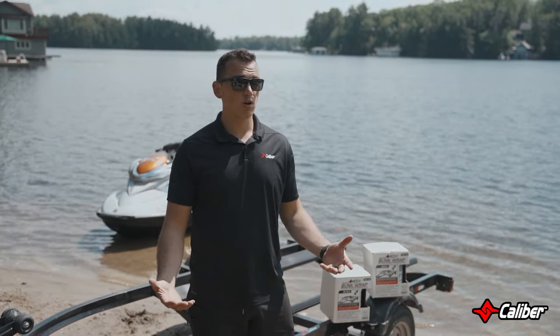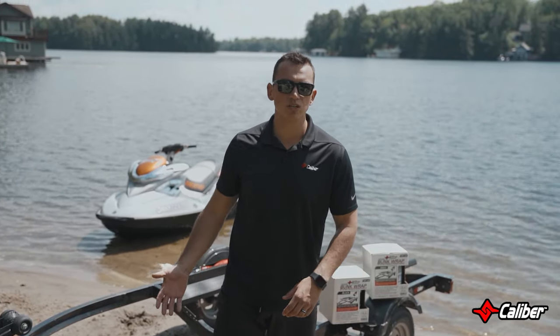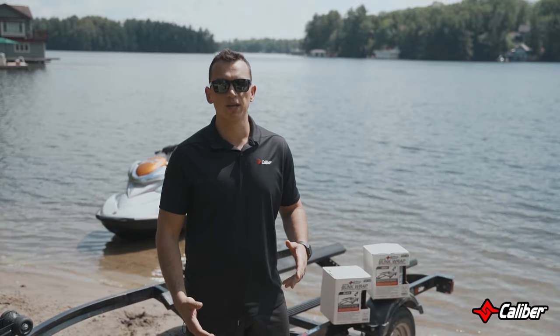Hi, I'm Jared from Heska Marketing Group. Today we're out here on beautiful Lake Muskoka talking about Sea-Doos, trailers, and an awesome product I'm excited to show you from Calibre.